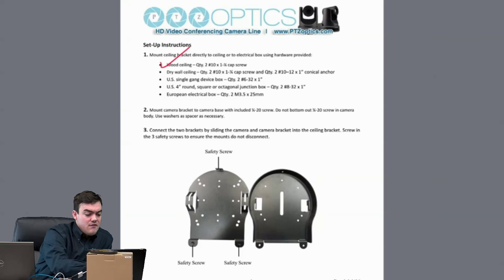We give you included hardware for a wood ceiling, for a drywall ceiling, for a US gang box, a US 4-inch round square octagonal junction box, or a European electrical box. All of that hardware is included, so you're good to go with this SKU for any of those situations. You would mount the ceiling bracket directly to the ceiling first, using the hardware provided.